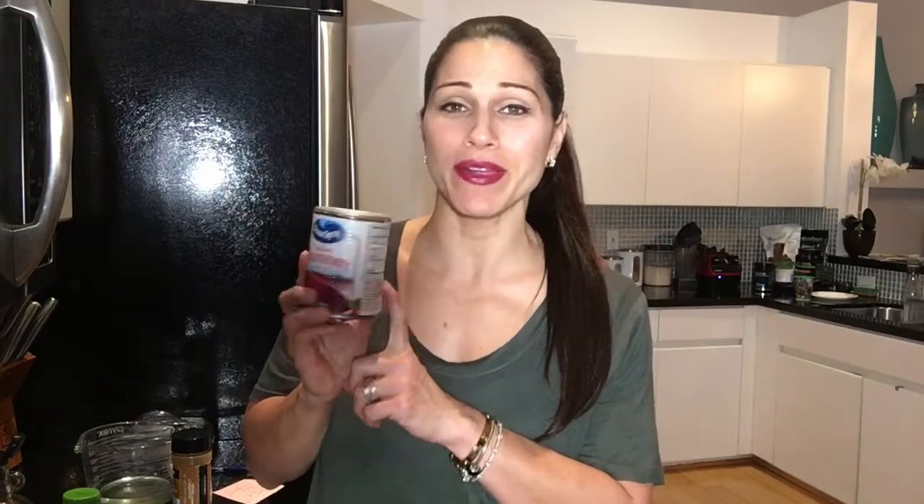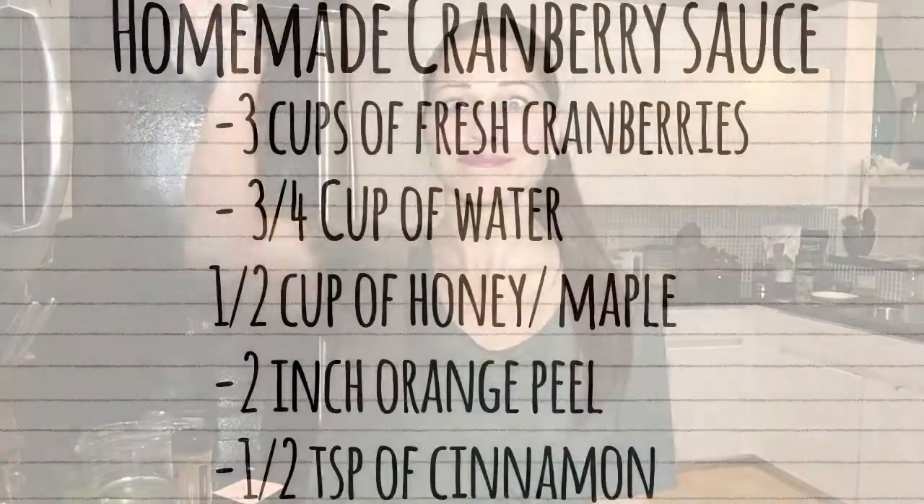Normally I would just crack open one of these canned Ocean Spray jelly cranberry sauces, but if you read the ingredients, it's cranberry, high fructose corn syrup, corn syrup, and corn syrup. It literally has high fructose corn syrup, corn syrup, comma, corn syrup. So today I'm going to show you how to use natural ingredients — and it tastes so delicious you'll never go back to using this stuff again.